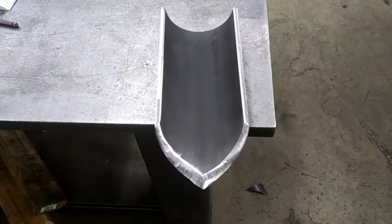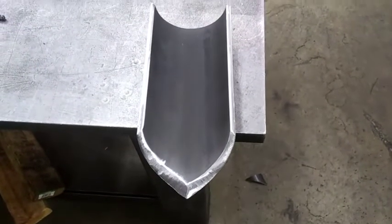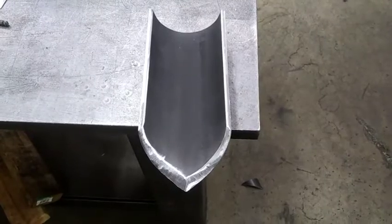Now we're starting to actually look like a shovel. Take my word for it — that thing is very sharp. Shouldn't have any issue getting through roots.